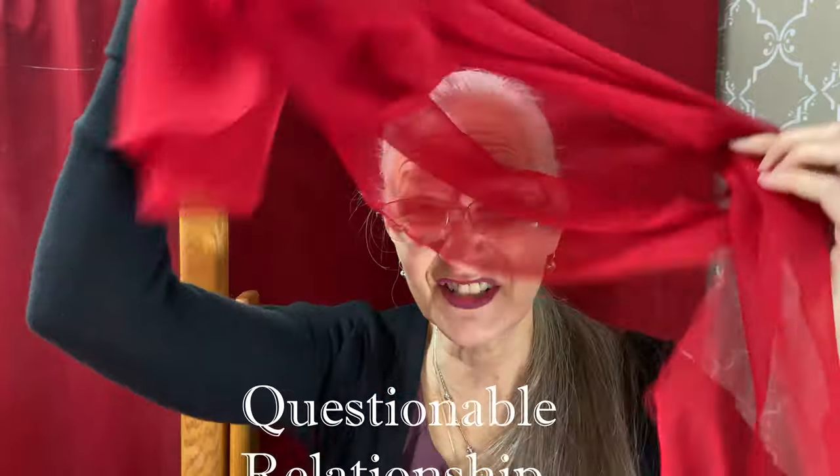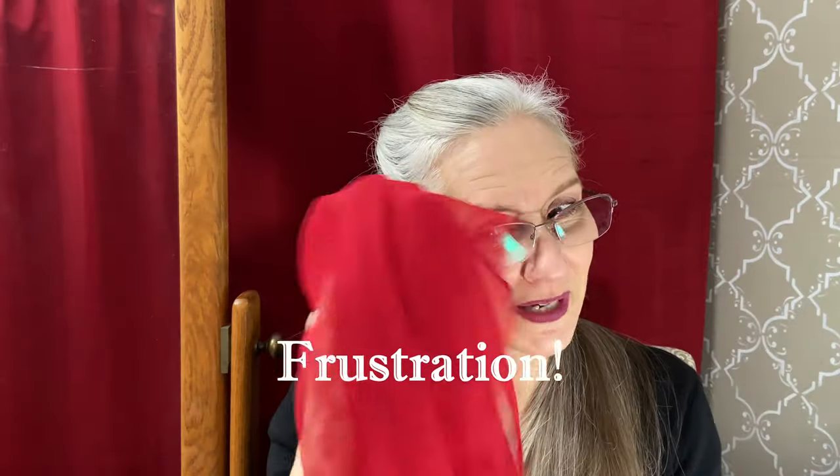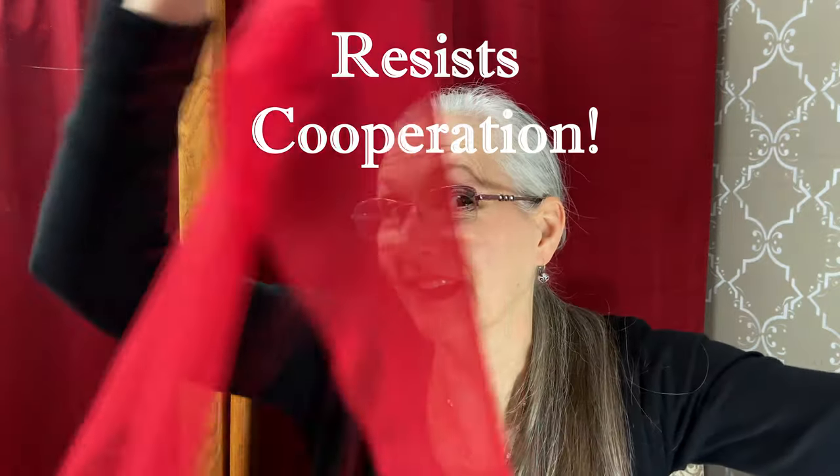If you've ever tried it, you know what I'm talking about. A love-hate relationship. It's pretty, you gotta love it, you gotta hate it. Not fun to deal with. All the formal dresses have it. So hard to deal with. Doesn't like to be hemmed. Bias likes to pull. We are going to whip it into shape.